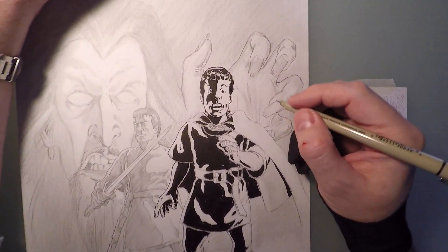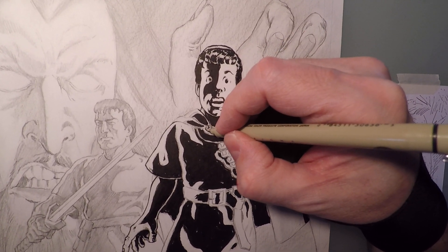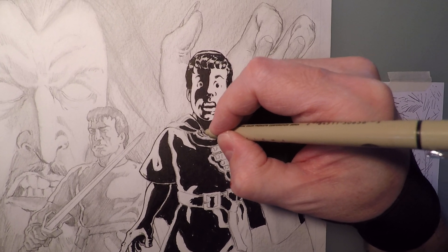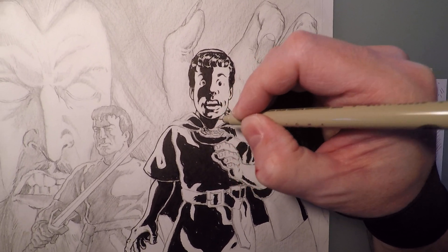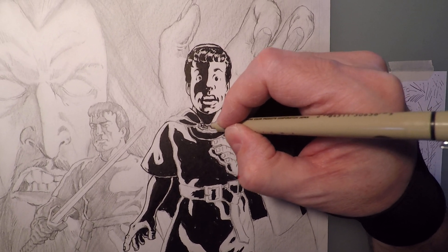This part right here, we've got a little chain, so I'm gonna make the little links of the chain.